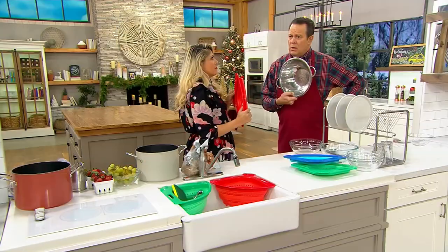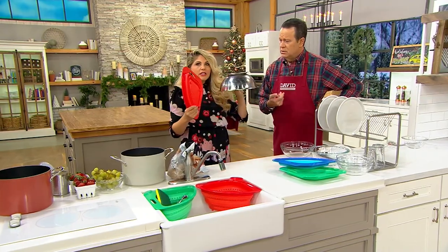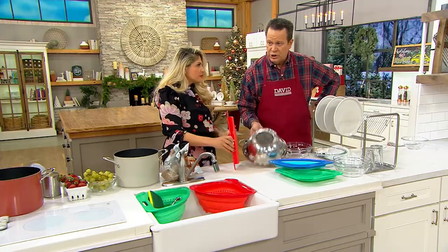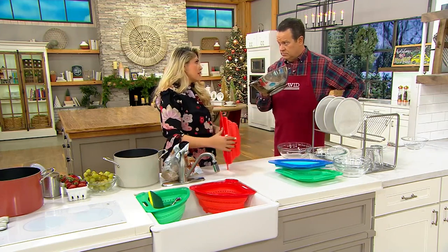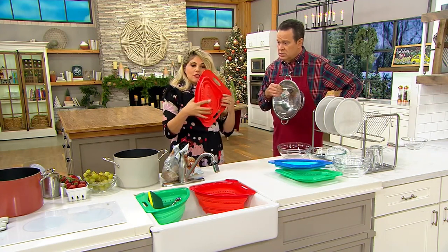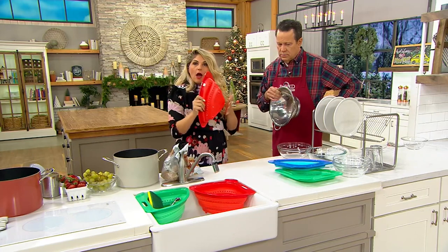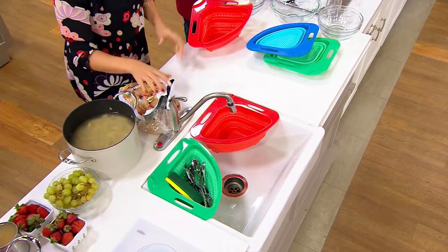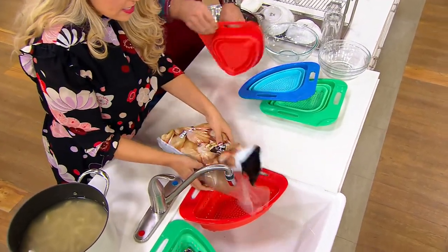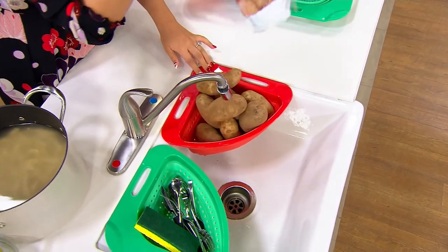I've got one of these at home — why do I need your strainer? This thing is huge, it takes up a ton of space, and it's rigid — it's always going to be this big, there's no collapsing. But yours gets smaller. This one collapses — it's made of silicone and you can make it larger or smaller. Here I have it larger because I want to show you it can actually hold five pounds of potatoes. This is very heavy duty.